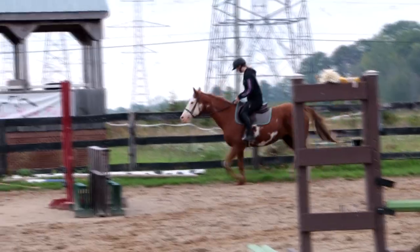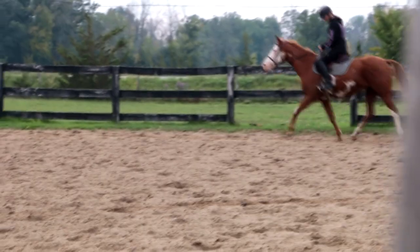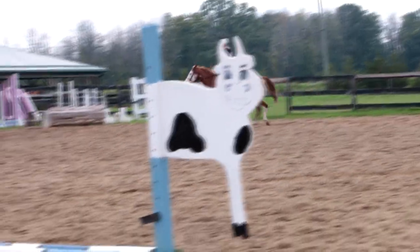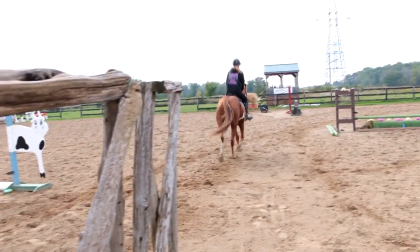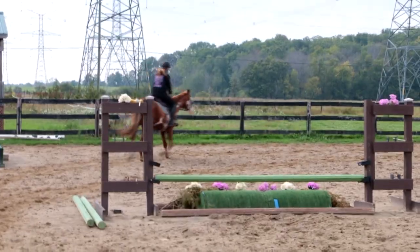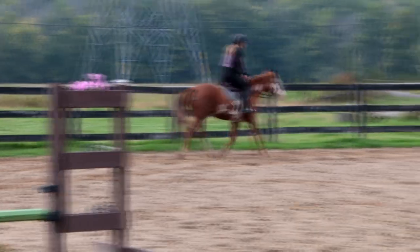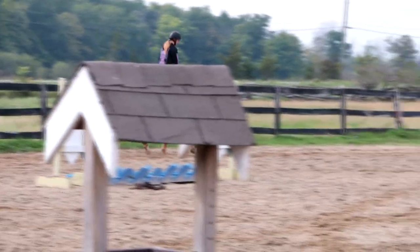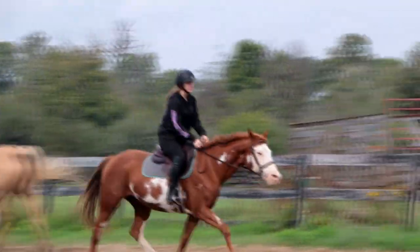So it is warm-up time. The girls know when they get here, they just come out into the ring and they warm up. I'm just going to film just a little tiny bit of the warm-up.